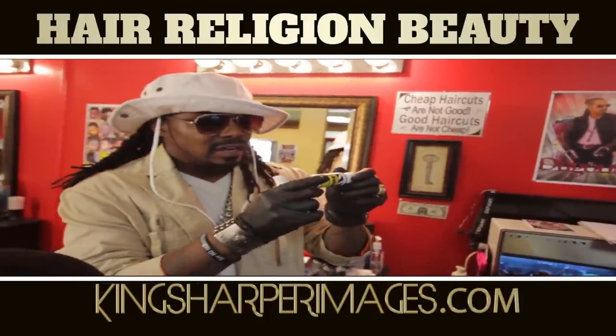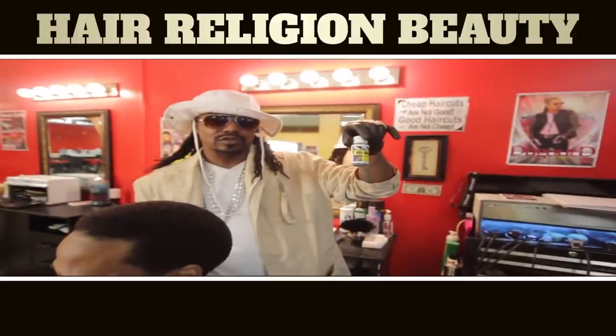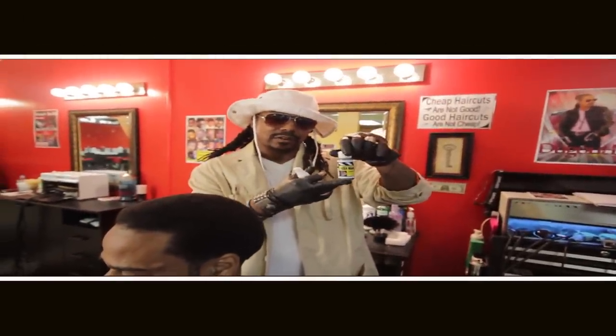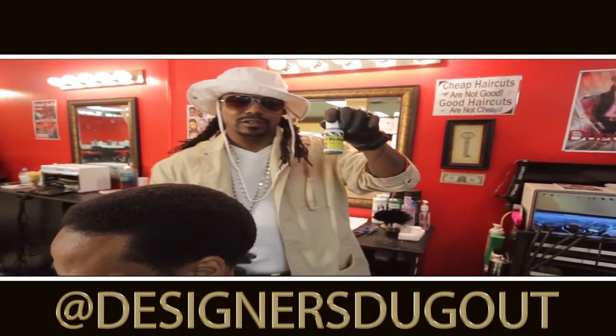You can get it at kingsharperimages.com. These are $20 a bottle. I'm going to show you how to get 150 applications out of this $20 bottle. Each one of the applications is $5 to $10 extra on top of the haircut, so you do the math.